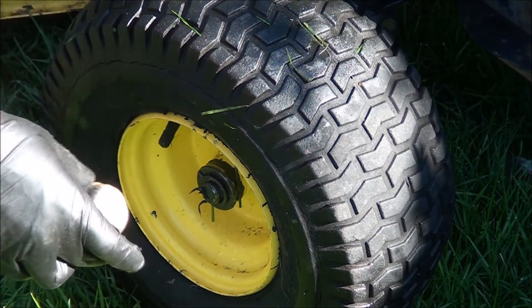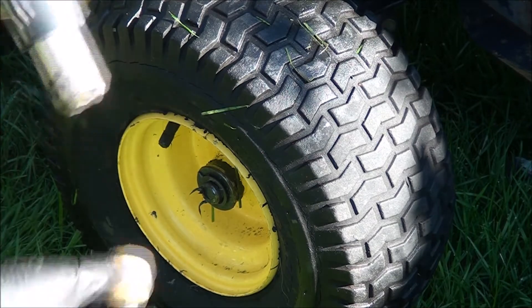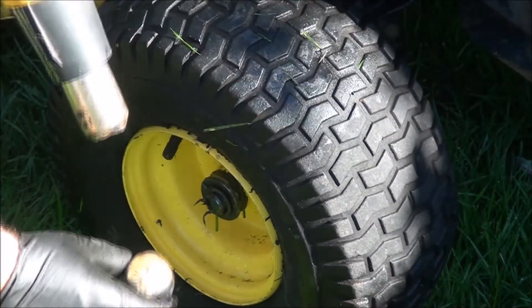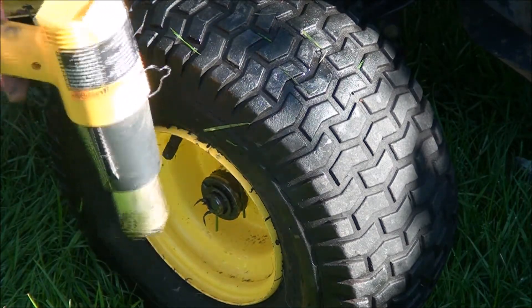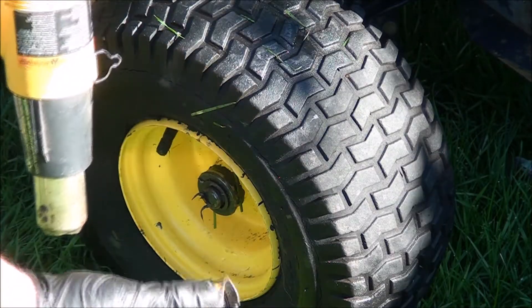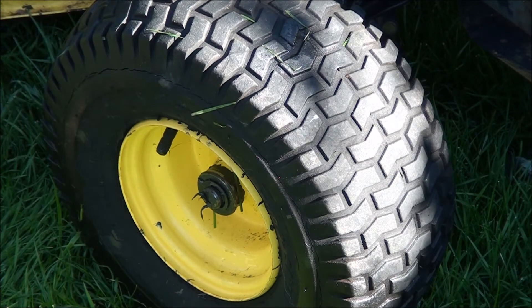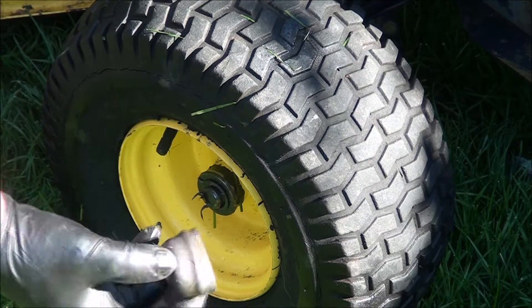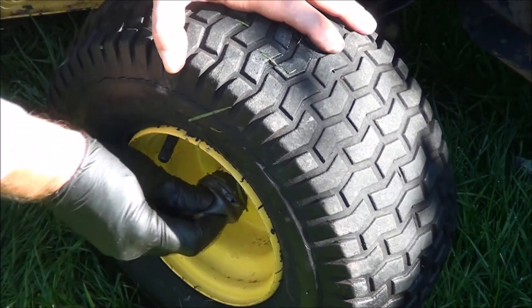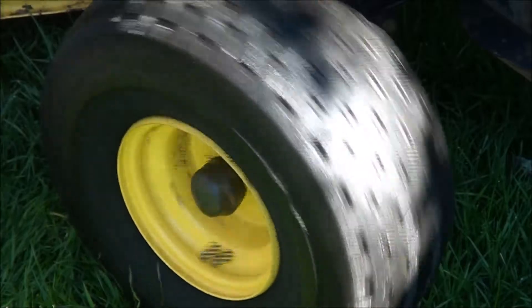This cap has gotten all stiff so I'm going to heat it up. What a difference with heating this thing up — it's pliable already. We should be able to fit this on. Now it's nice and squishy. That's the trick: heat these suckers up a little bit and they come off much easier. One side done.